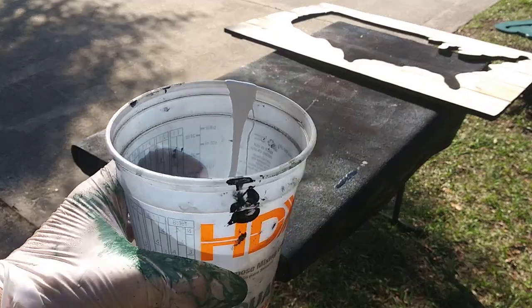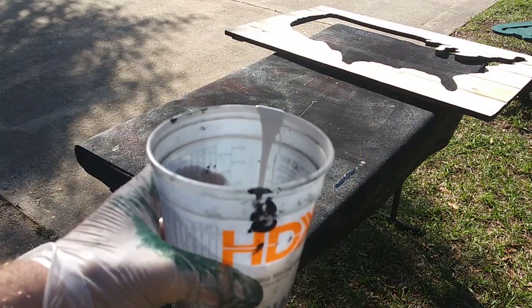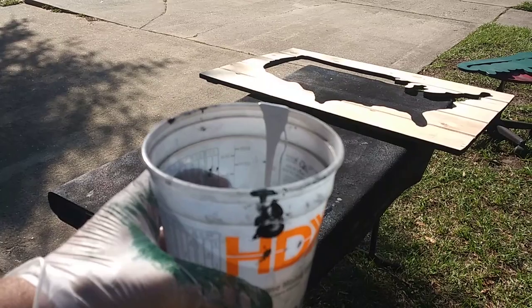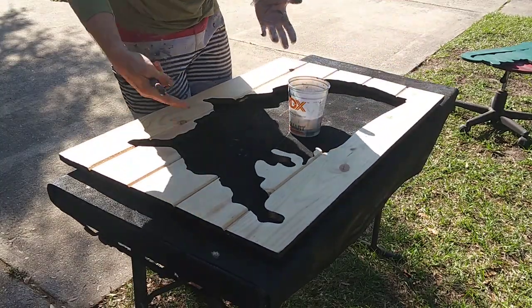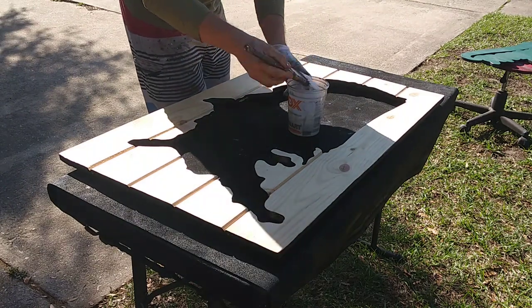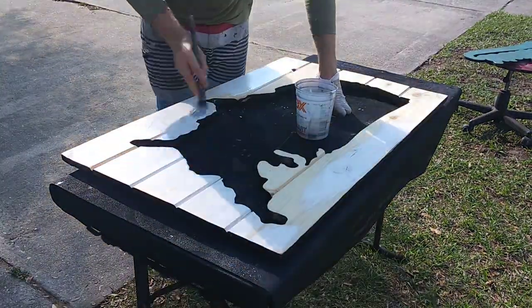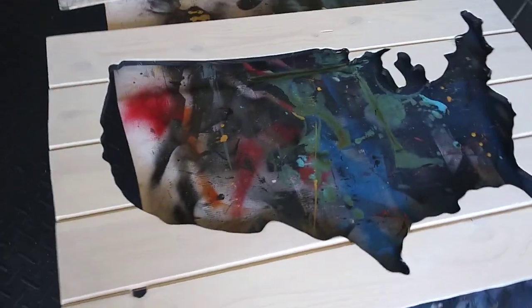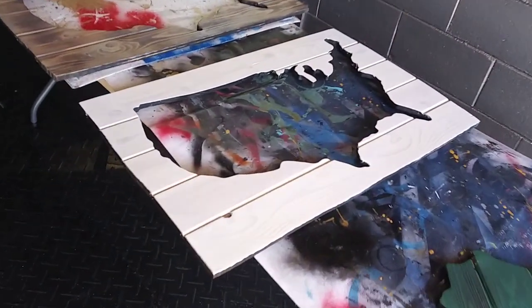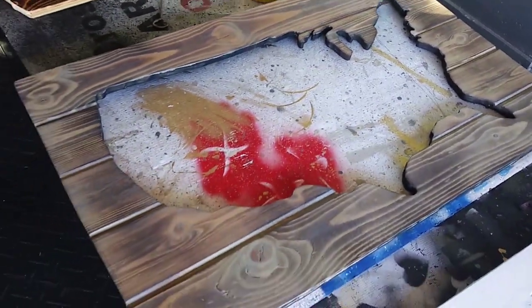I've been meaning to whitewash something for a while. I mixed four ounces of white paint with two ounces of water and mixed it in pretty well. I didn't want to stain this one on purpose - I'm just curious to see how it comes out with just white. I'm quite happy with the whitewashing - it looks really good. From far away it looks quite white but you can still see all the wood grain nicely.